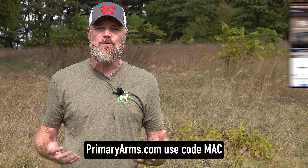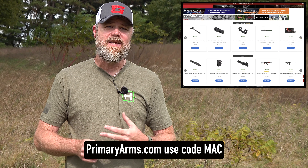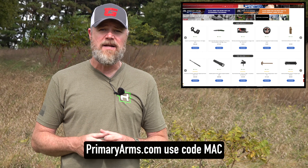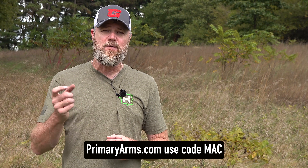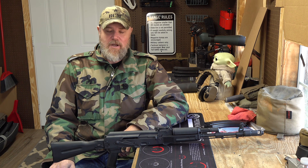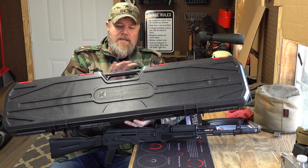If you guys haven't checked out Primary Arms online, please swing by and check out their website. They have all sorts of inventory ranging from firearms to accessories — really good prices, fast shipping, outstanding customer support. If you use the code MAC and purchase a PA-branded optic or red dot sight with a magnified optic, you'll get a free scope mount. Or if you pick up a red dot sight or a prism sight, you'll get a free kill flash anti-reflective device. Please check out primaryarms.com.